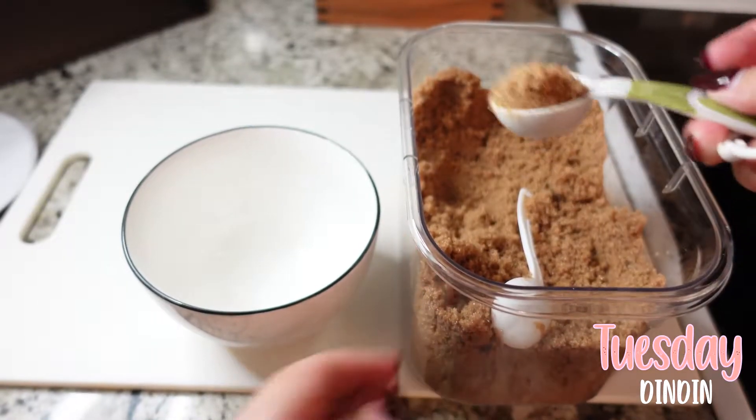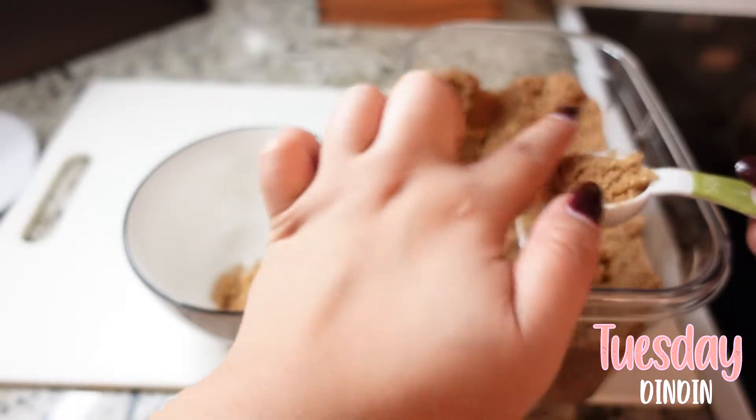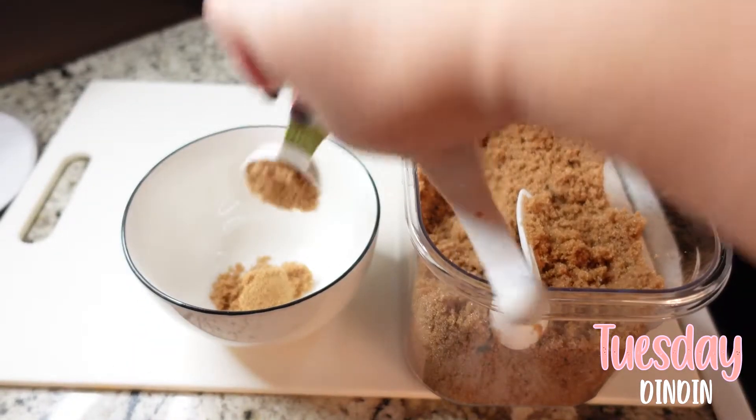I have a couple of errands to run today and I definitely did not have time to cook breakfast this morning, so I just ran to the drive-through to get a Starbucks strawberry coconut drink — one of my favorites, probably not the healthiest, but that will be my breakfast for today.